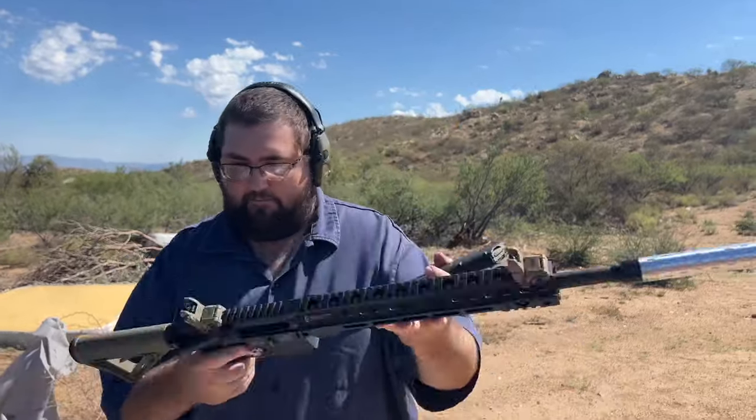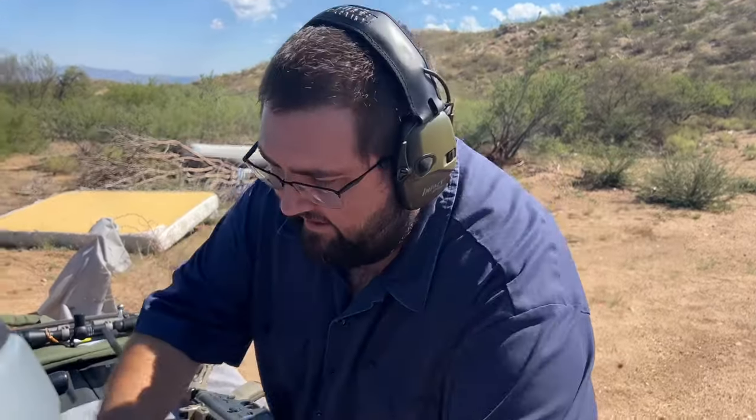Alright, let's do a couple more rounds through here and see how she does. Do a couple more. Just keep recording.